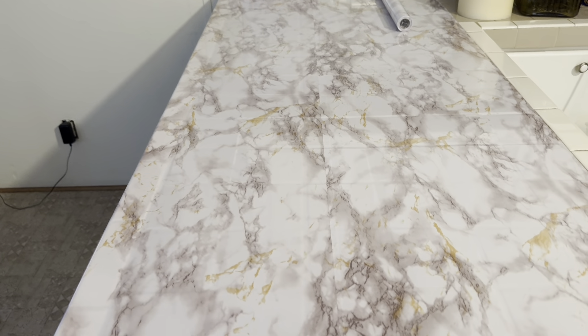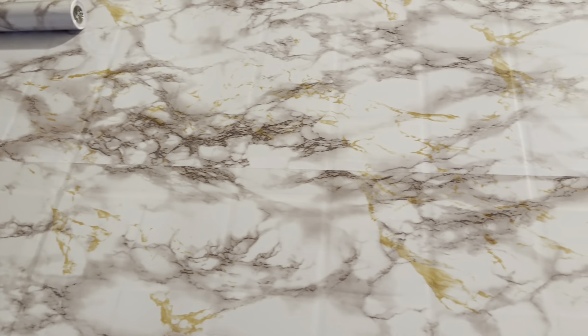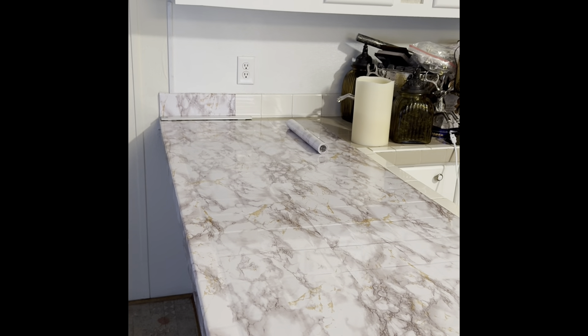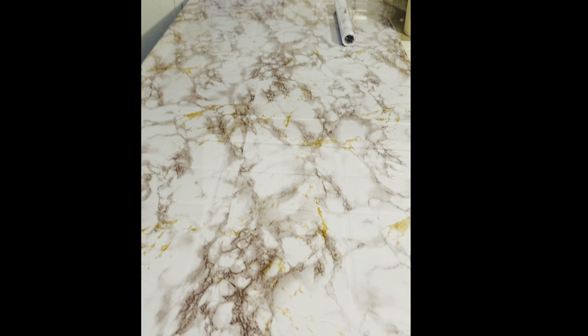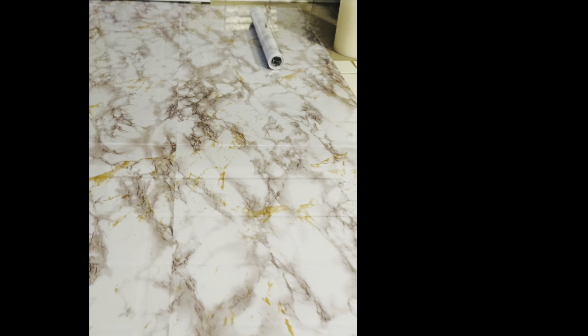I've lined up more contact paper and I'm adhering it to the surface — it is looking so pretty. I'm going to paint the bar area itself but I'm not sure what color yet; it's a work in progress. I have white cabinets that are going to get a fresh coat of paint, though not all of them are white-white. We're keeping with the lighter countertop theme, and the bar will probably be something dark — darker than white, for sure.